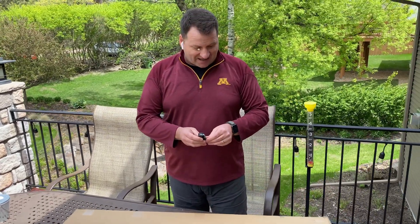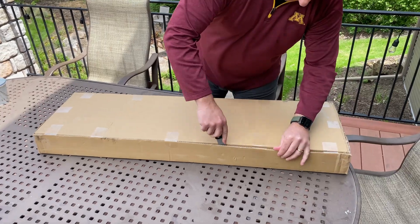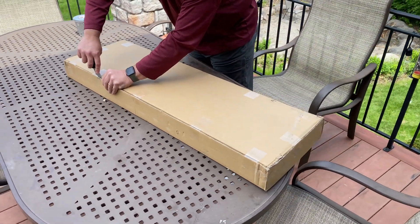You can see the tape is intact. I have not opened it. This is an actual box opening. I've not pre-opened this at all, so you and I are seeing this at exactly the same time.